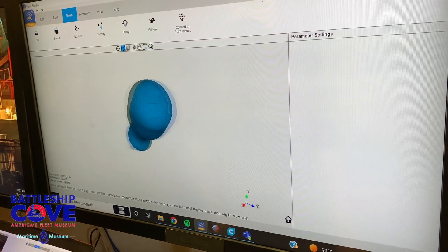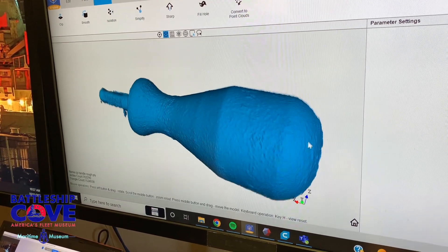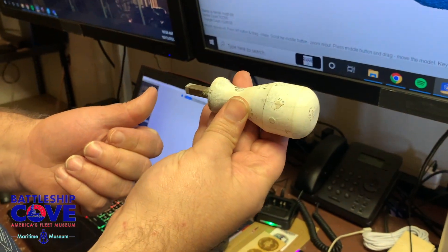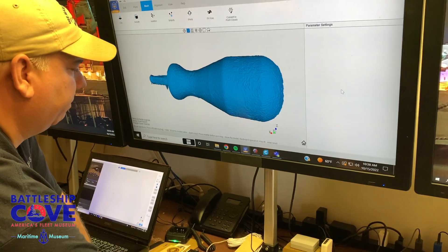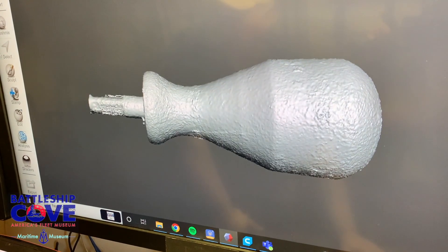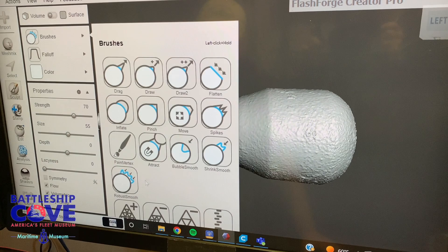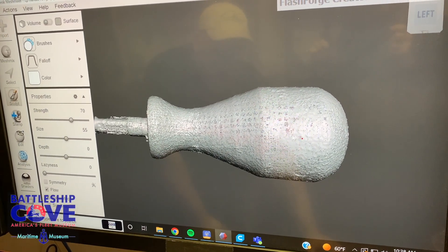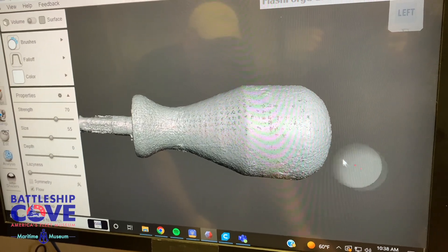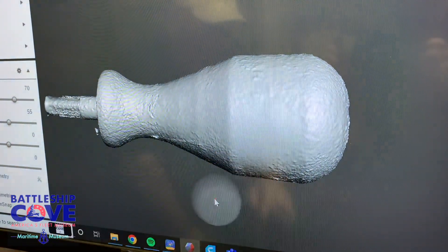Now the software has taken both halves and merged them, but if you look at it it's incredibly rough. The surface is full of pits and it doesn't look like the original, which has a nice smooth surface, so we have to clean that up. We open up another program called MeshMixer and put the object into it. Where we have a rough surface I can literally take a smoothing tool and wherever I touch it will start to smooth out the model. If you zoom in now you can see where I started was rough and where I just worked it is now a polished surface.